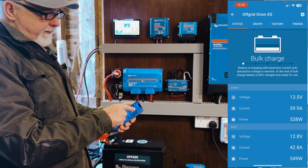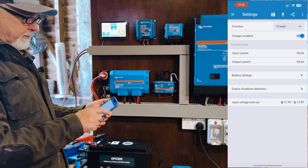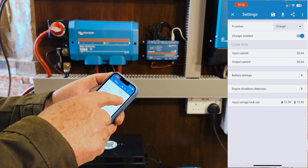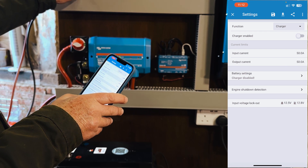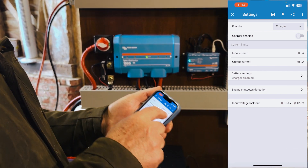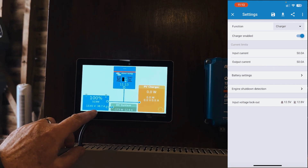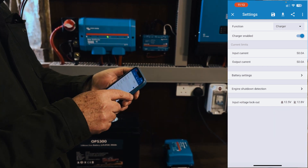I'm not going to take you through the graph history of trends — that's pretty much the same as the other one — but I do want to take you through the setup. You need to select charger, and you can enable or disable the charging facility right here. If we just click that, it turns it off and you can see up there that it has dropped right down. Let's re-enable it. After a second or two we're back up, climbing back up to 40-ish amps going in. So quite nice to have that so easily accessible.